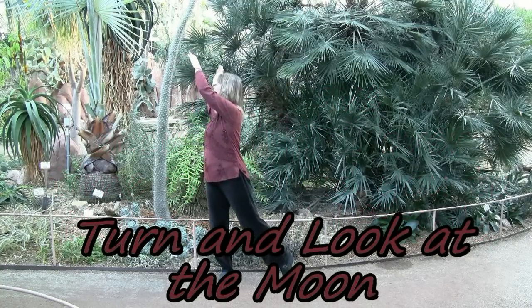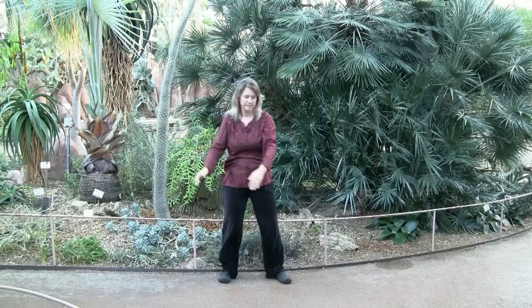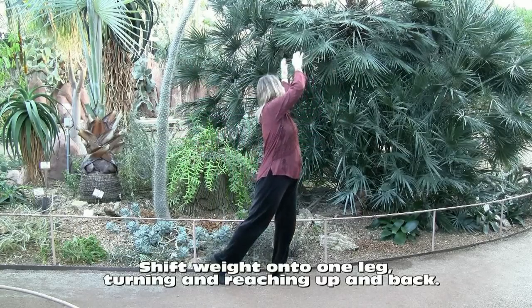Turn and look at the moon. Gives us a nice stretch across the body. Reach up, turn back, looking behind you.